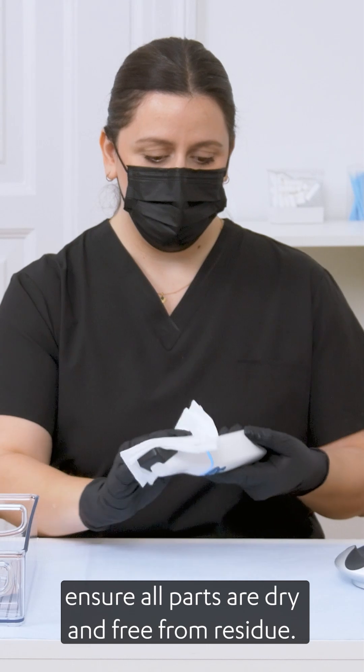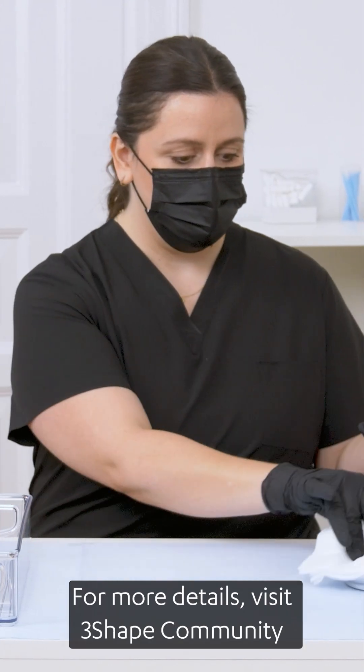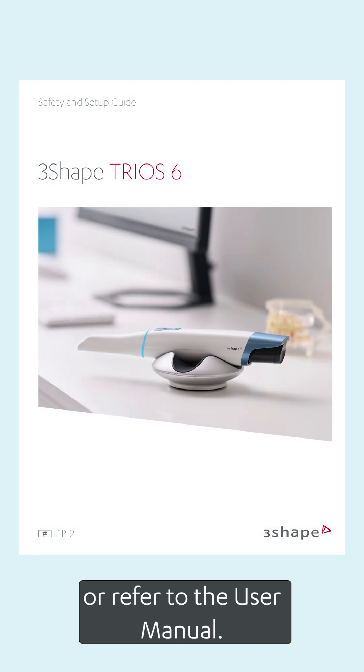Before using the scanner again, ensure all parts are dry and free from residue. For more details, visit 3Shape Community or refer to the user manual.